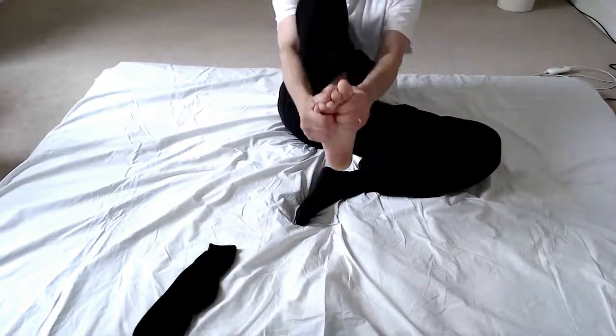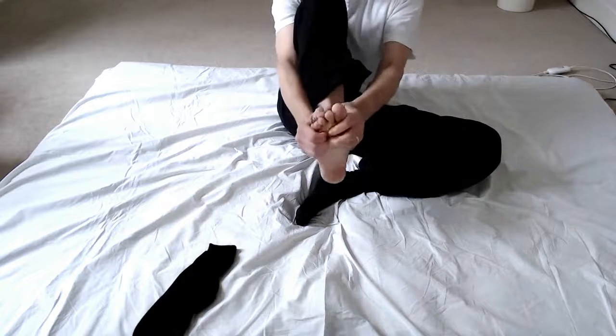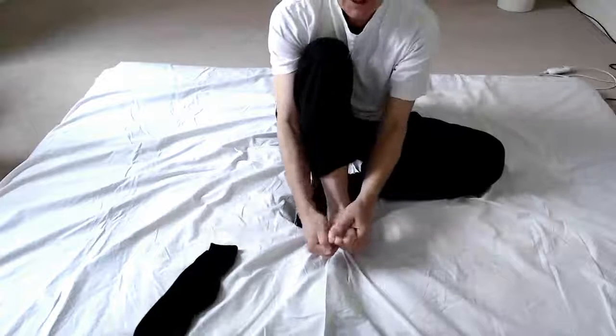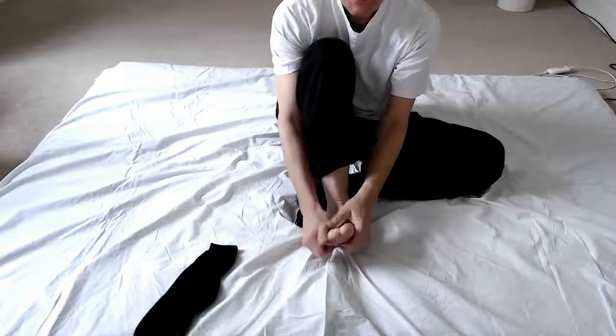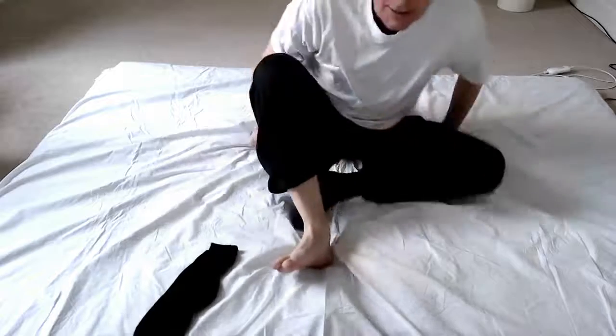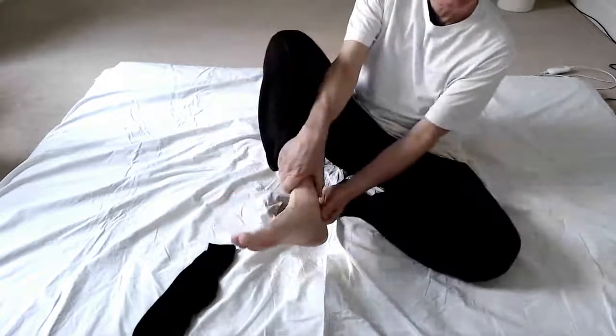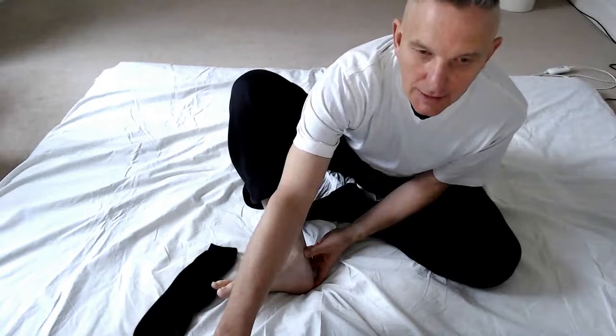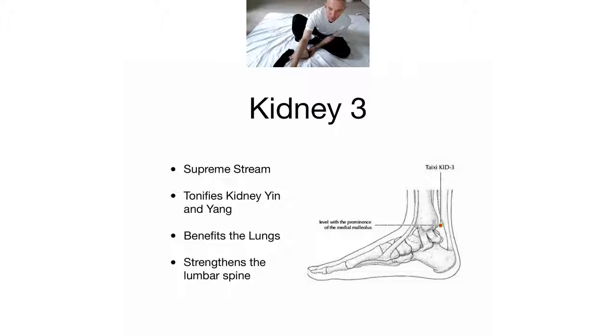Superb points. Remember last week how effective this was - we really felt very different after we did some work on Kidney One. So we're just opening up Kidney One now, just stretching the foot, and Kidney Three is right here on the ankle.